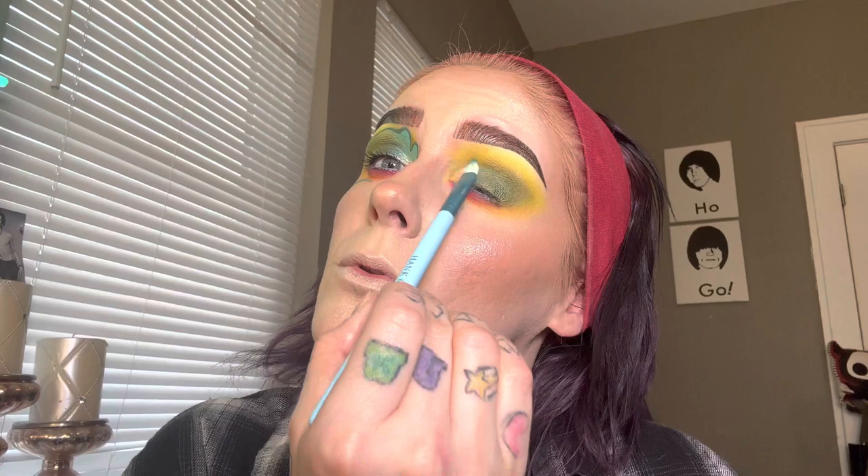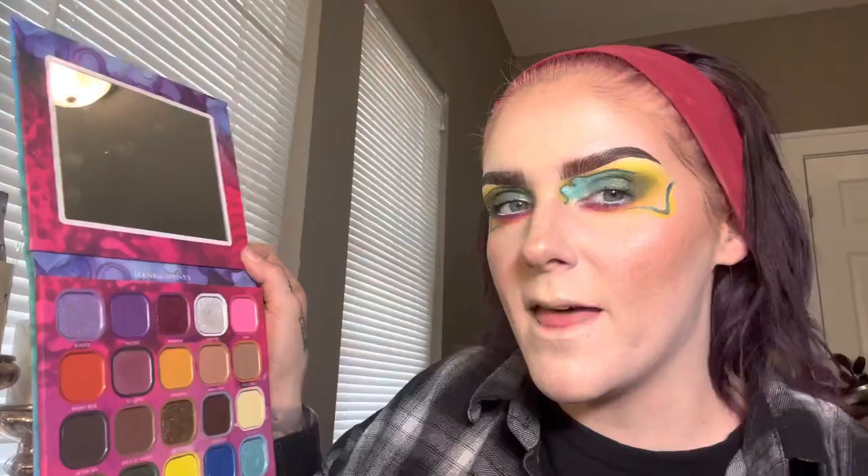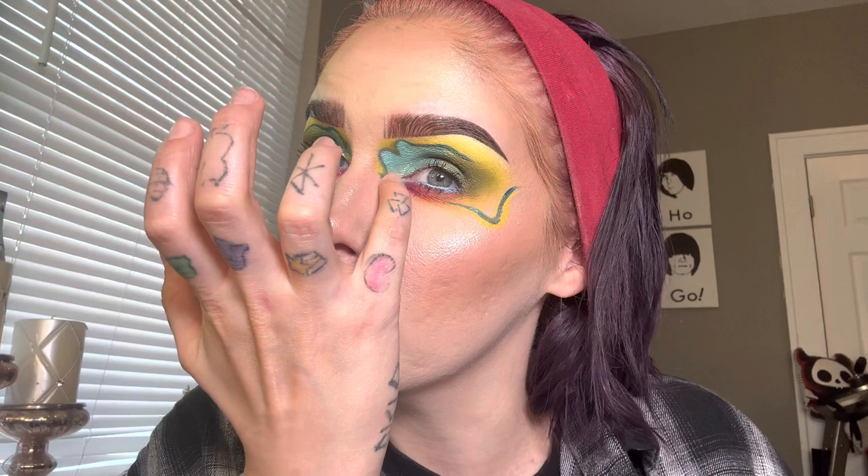Going in with Fuck Yeah and just placing that on the outer portion of my lid. Now I'm going to go in with Obsessed, Atlanta, and Imagine, and do my lower lash line area as well as line my waterline with a blue liner. Now taking Classic and Vacation, I'm going to do the front of my eye as well as do some kind of quirky graphic liner. Finishing up this eye look, I'm taking Love Me, which is so stunning — and I am just going to put that in my inner corner area. So pretty.